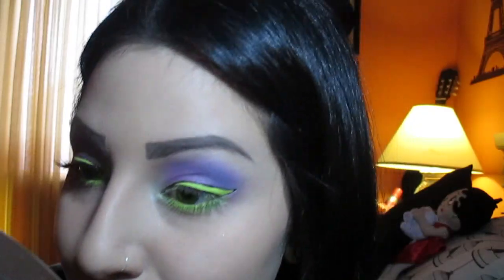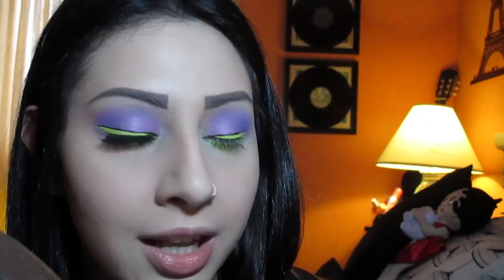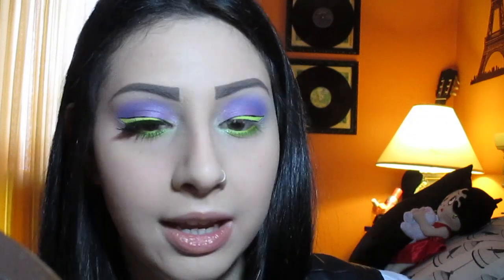Now I'm going to go ahead and apply lashes. The lashes I'm using are from iMaps — I think from the Nigel stand — and this is number one. I'll also apply some mascara: I'm going to be applying my MAC Extreme Dimension 3D Black Mascara. I'll go ahead and apply all that on and I'll be back for the finished look.